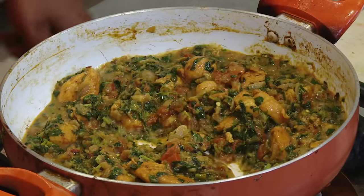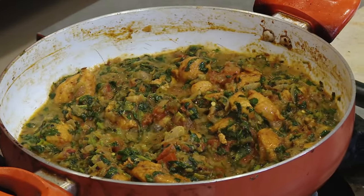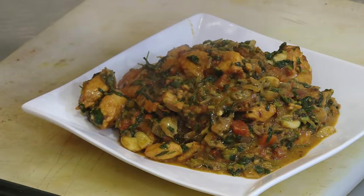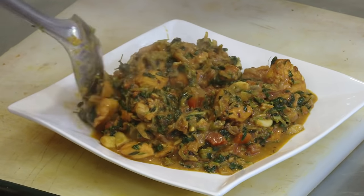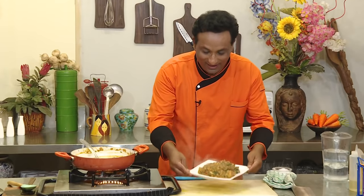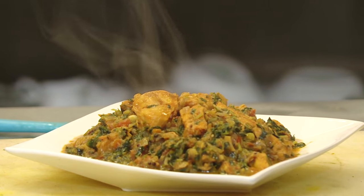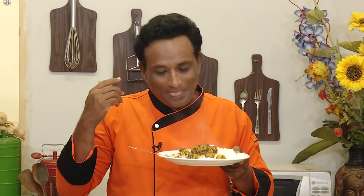Check the salt one final time — that's it, ready to serve. Nice and hot. Look at the way the methi is kind of hugging the chicken. Very simple — methi, chicken, homemade — but the flavors are just amazing. When I was in Maurya Sheraton in Delhi as a young chef, I used to enjoy it so much. We used to make it with chicken tikka and the similar flavors I enjoy, and it takes me back to those memories.